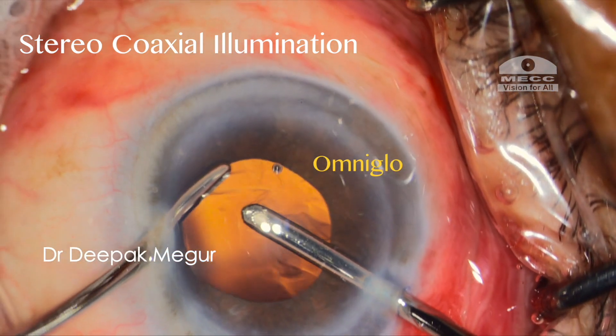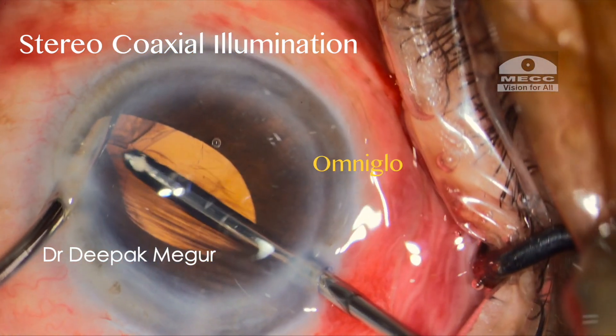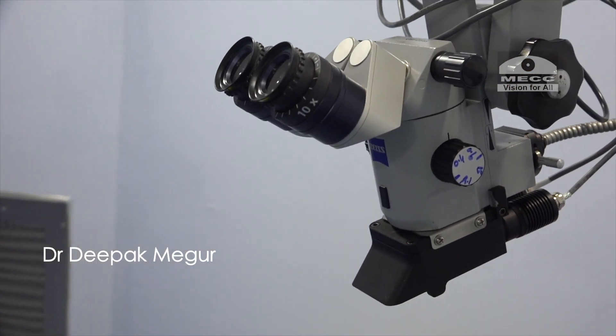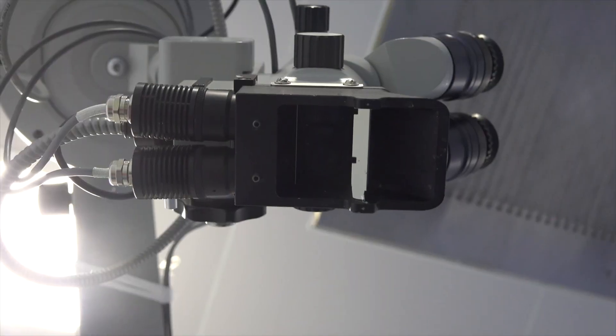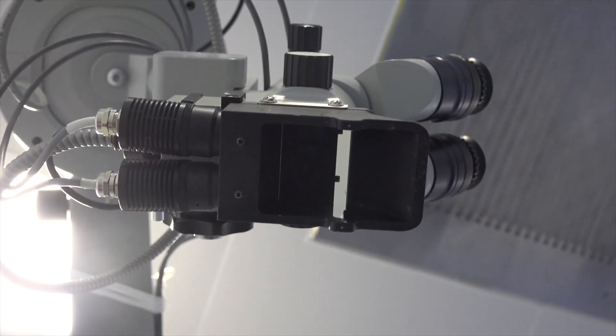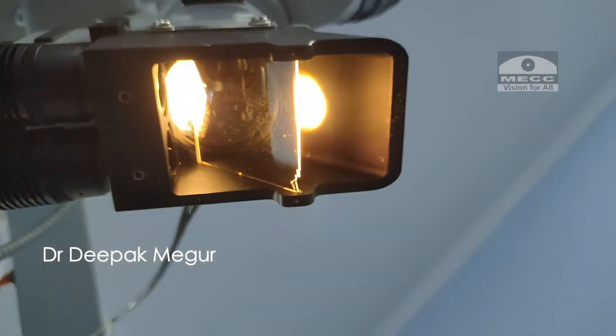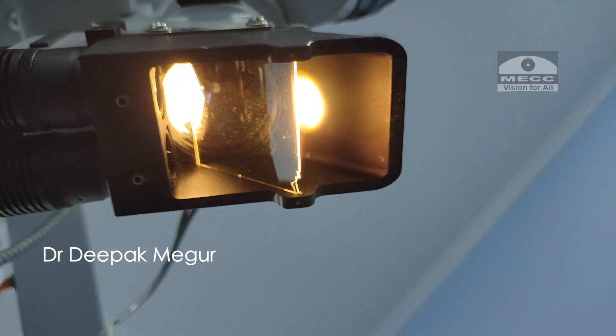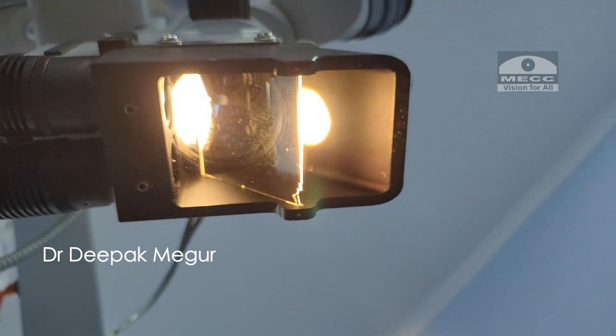Here is my brief review and impressions about this device. It's a small illuminating device which attaches to the bottom of the objective lens of the microscope. It has inbuilt LED bulbs which provide the illumination, the intensity of which can be controlled by the provided power regulator. And this is how it looks.